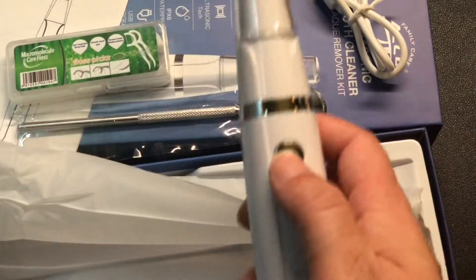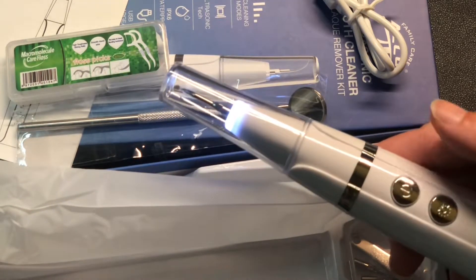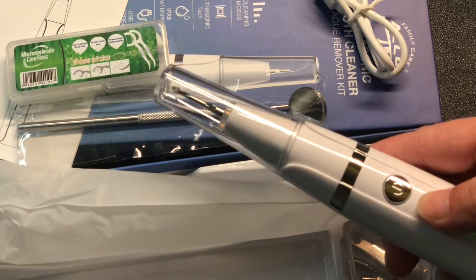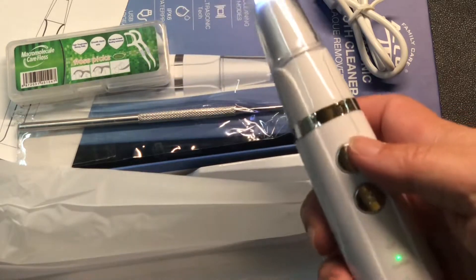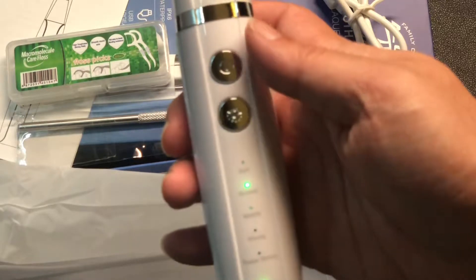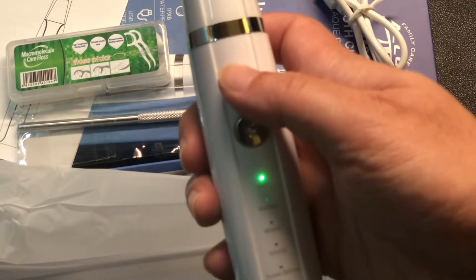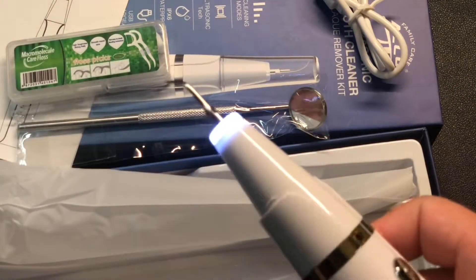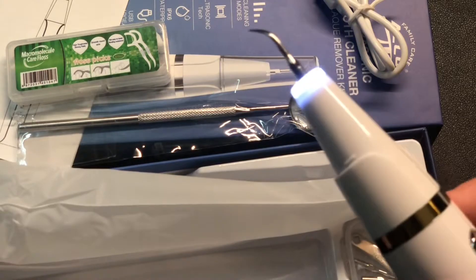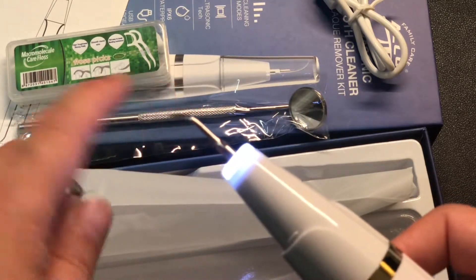Okay, let's power it on. There's the light — light off, light on. Normal mode, strong, soft. Oh wow, it's almost like it was shocking me.